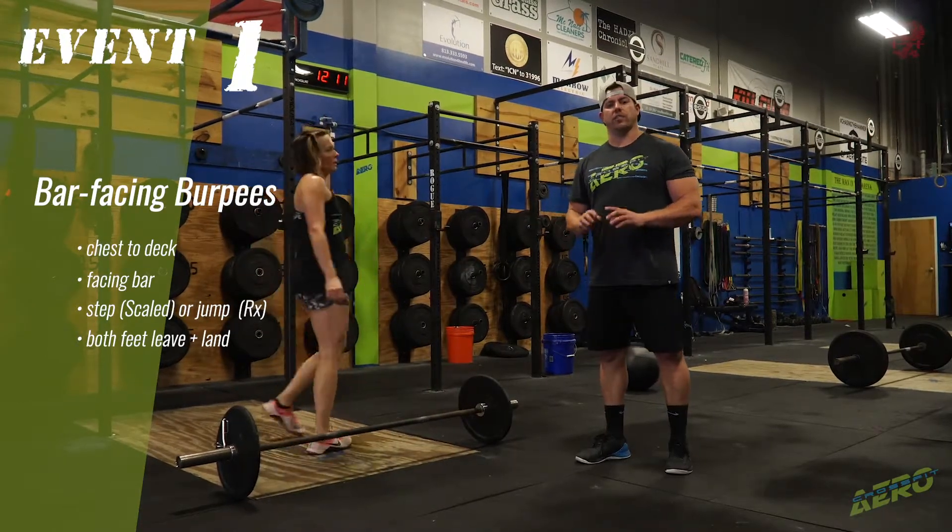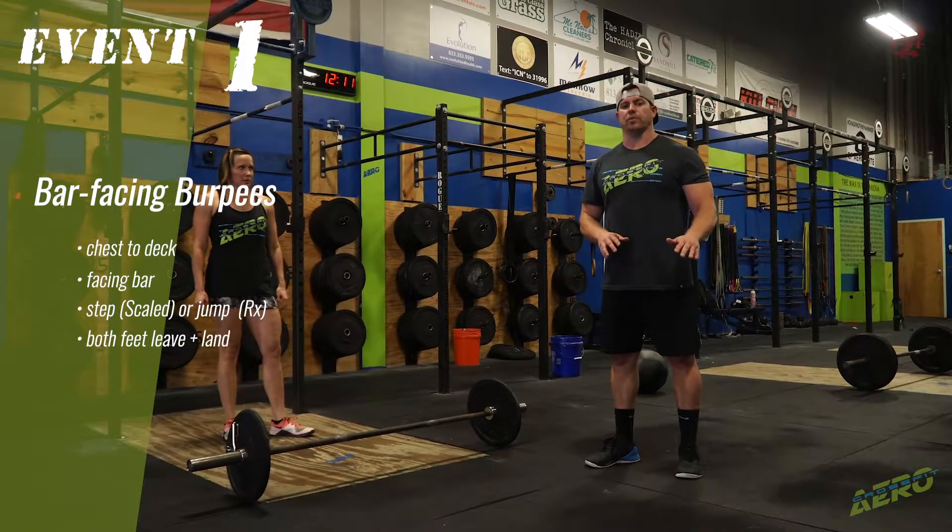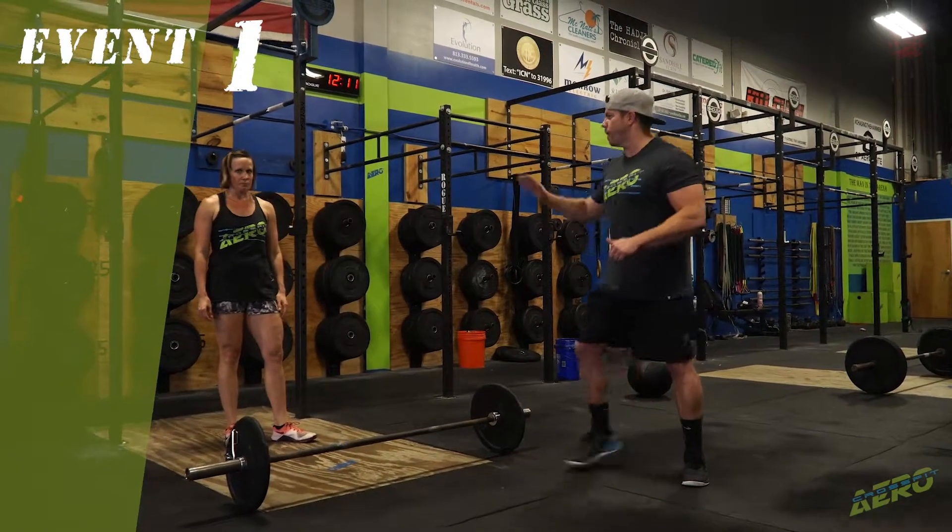So the point is, guys, if you get a no-rep on the jump-over part, you do not have to redo the burpee. Good job.